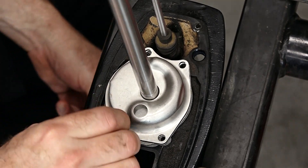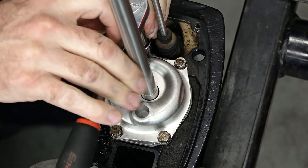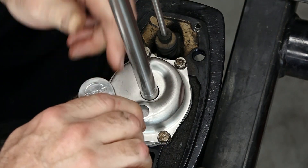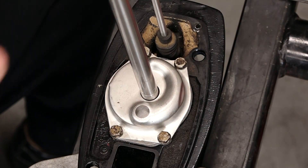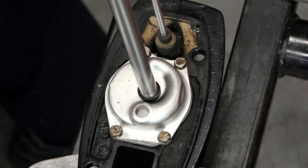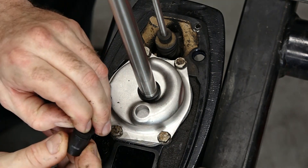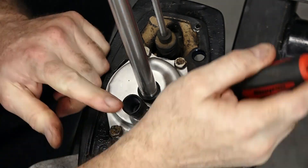Now we just need to get our bolts back in place. Then we put on this little rubber washer — or spacer. Then the last thing we need to do is get this little pickup adapter. This little groove right here just needs to get tucked in to the housing.